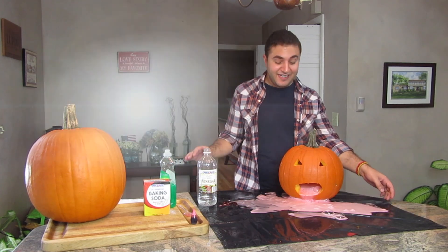Oh my god, it's going everywhere. Hey everybody, Andrew here and welcome back to my channel. This week I have a really fun DIY for you guys. We're going to be making some oozing pumpkins to get into the Halloween spirit.